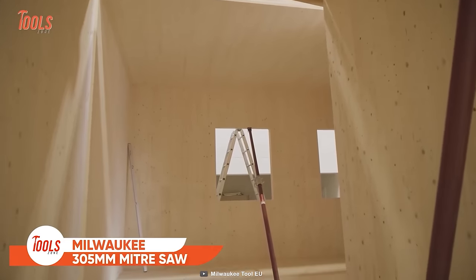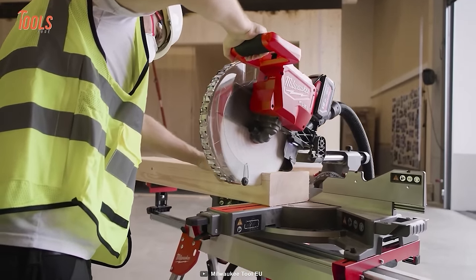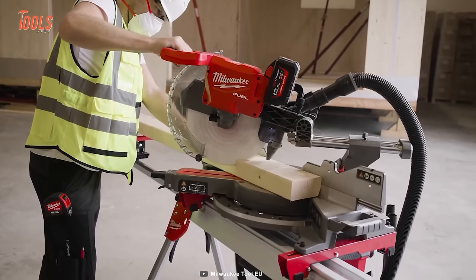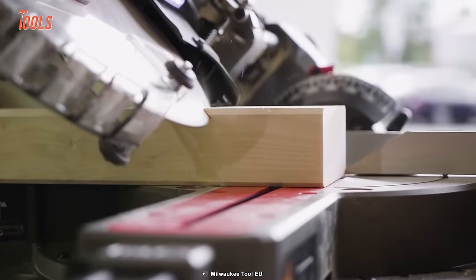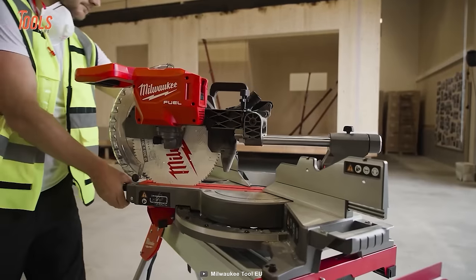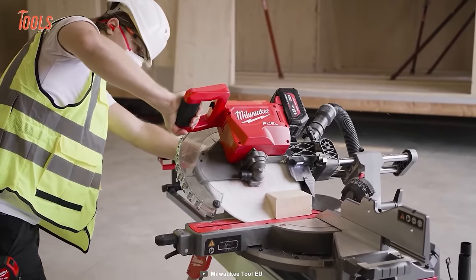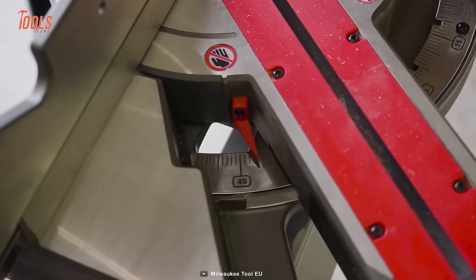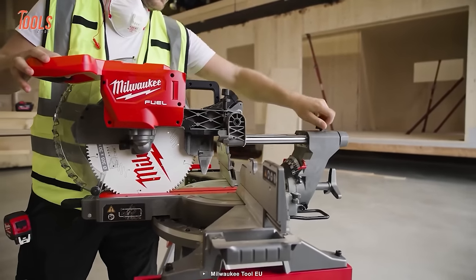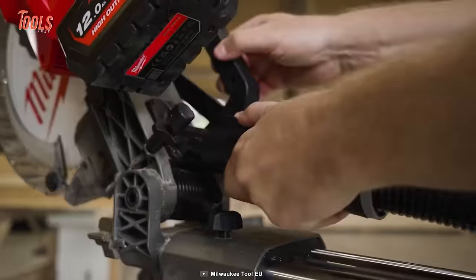Get ready to tackle any project with ease and precision with the Milwaukee Miter Saw. This powerful miter saw boasts an impressive power output matching an AC 305mm saw, letting you cut up to 500 pieces of 78mm pine baseboard on just one 12.0 Ah battery charge. It features large sliding fences for stability and accuracy, a trenching stop with depth adjustment, a steel detent plate for repeatable accurate cuts, an integrated carry handle, and an LED light for low-light conditions.